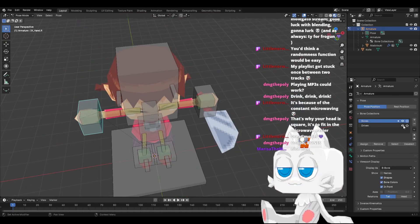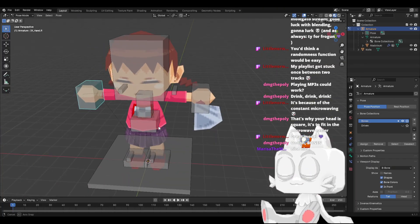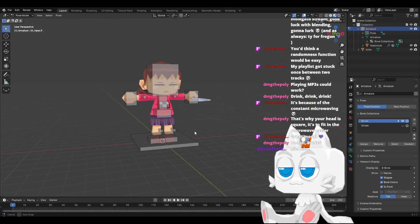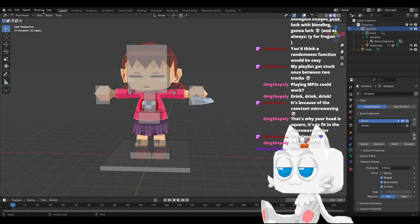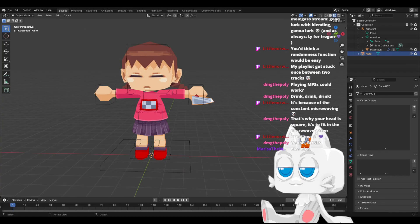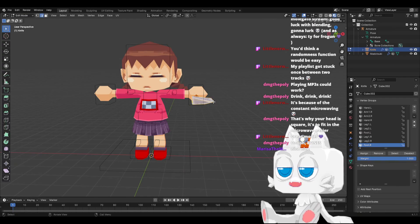So now we uncheck Driven and we have a super easy and easy-to-understand rig. And finally, we want to also parent the character mesh to the armature. So we put this — and again, empty groups. And the cool thing is we can just pick everything and add it to hand.L.